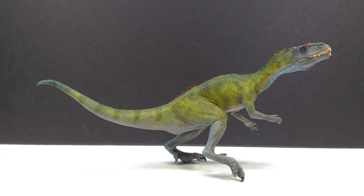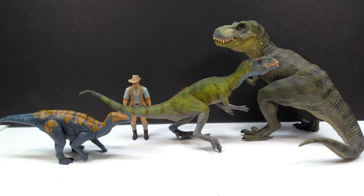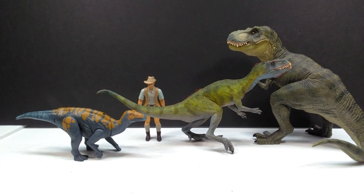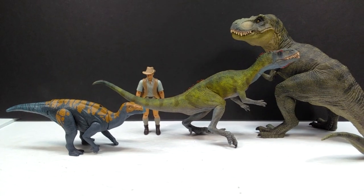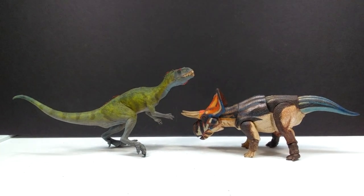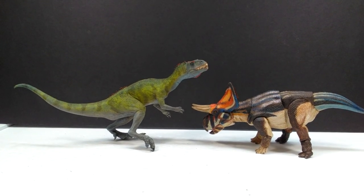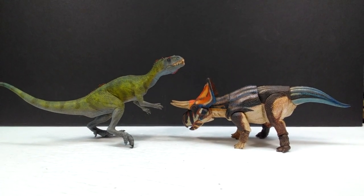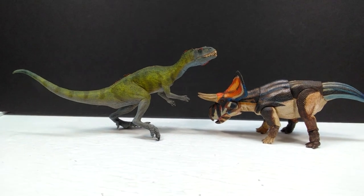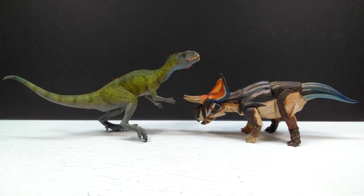For a size comparison, there's the Papo T-Rex, the Attack Pack Clovasaurus, and Robert Muldoon in comparison to the Creative Beast Studio Machikasaurus — showing roughly what size the model is. It's not huge but definitely not small either. For a second comparison, the Beasts of the Mesozoic Zuniceratorps is shown next to the Machikasaurus. Even though the Zuniceratorps is the smallest BotM figure, with the original base the Machikasaurus's overall size would be far more impressive.